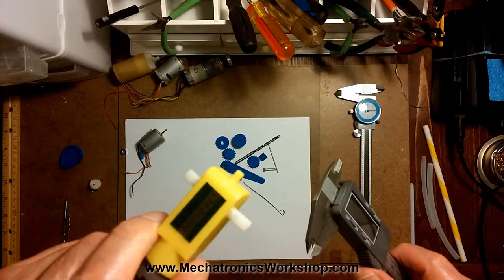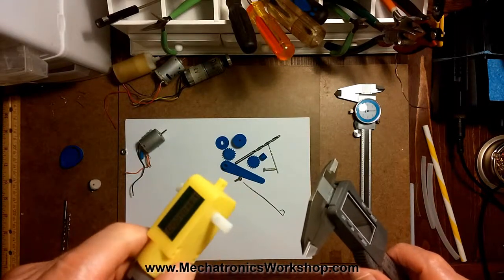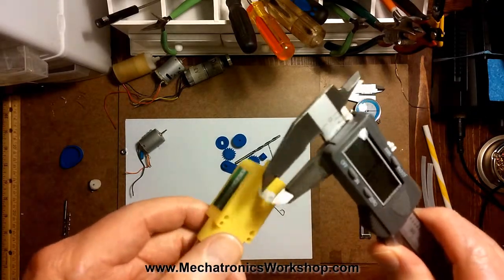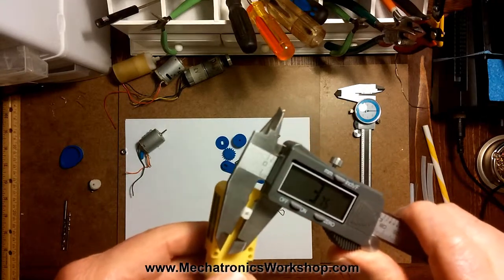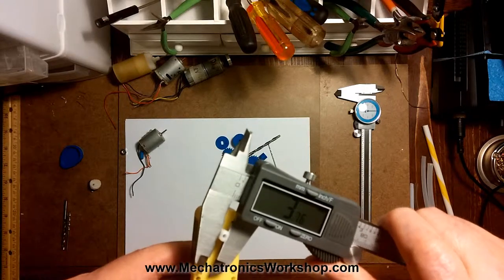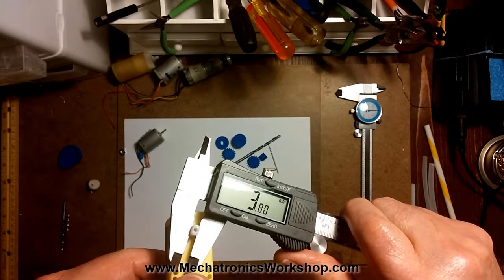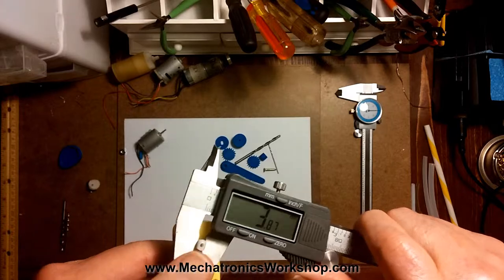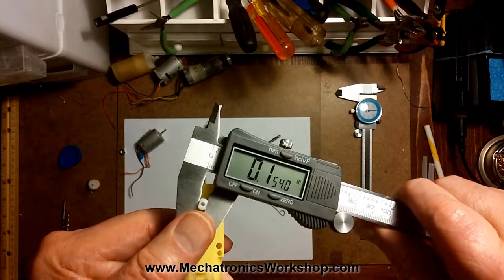Another reason I use the digital caliper is to measure these so I can print out my own things on my 3D printer. I measure that up and I see that it's 3.75 millimeters. If you're in the inches world, if you're doing imperial measurements — I'm in the United States — but for all this kind of stuff, everything is pretty much done in millimeters. But if you want to go in inches, you just push the inch button right here and it switches over to inches. That's really wonderful.